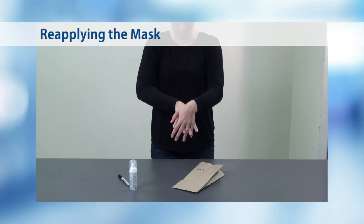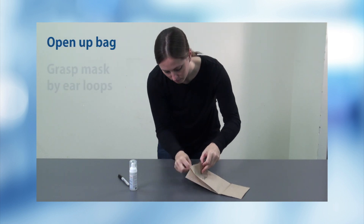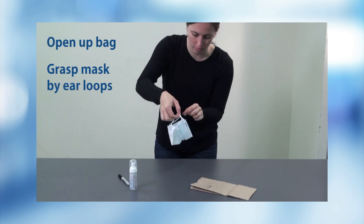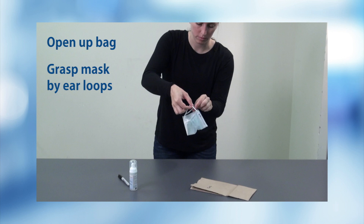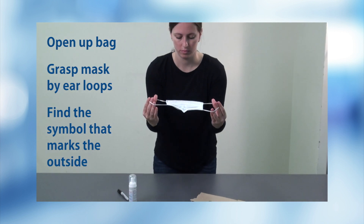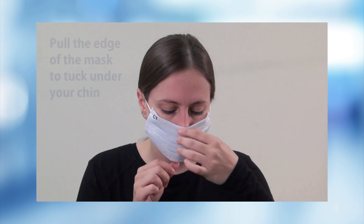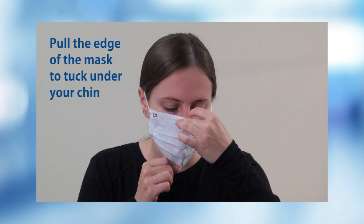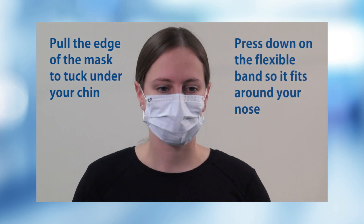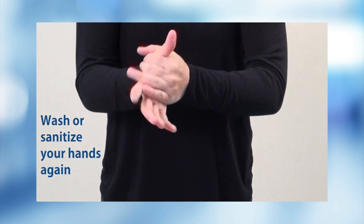When reapplying the mask, wash or sanitize your hands. Open up your bag and grasp your mask by the ear loops. While it's dangling from your hand, find the symbol that marks the outside of the mask. Then, with the symbol facing out, pull the ear loops over both ears to put on the mask. Pull the edge of the mask to tuck under your chin. Press down on the flexible band so it fits around your nose. Wash or sanitize your hands again.